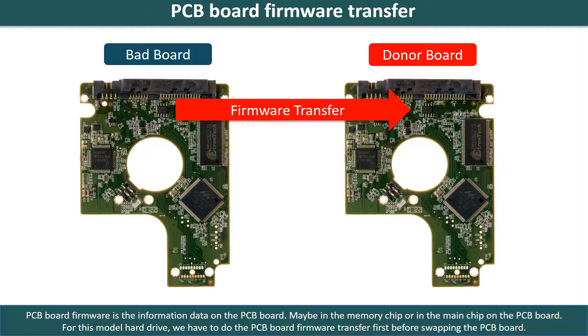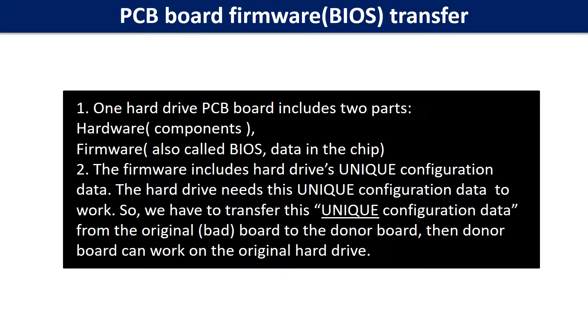PCB board firmware is the information data on the PCB board. It may be in the memory chip or in the main chip on the PCB board. For this model hard drive, we have to do the PCB board firmware transfer first, then we swap the PCB board. Otherwise, the new board will not work on the original hard drive. One PCB board includes two parts: hardware and firmware. The PCB board firmware includes the hard drive's unique configuration data, which the hard drive needs to work. So we have to transfer this unique configuration data from the original board to the donor board so the donor board can work on the original hard drive.